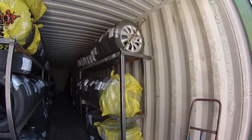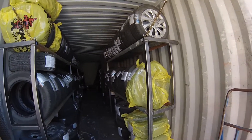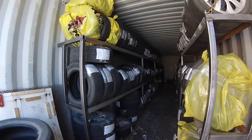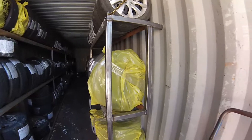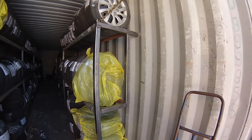I just thought I'd show you this simple racking system that I designed. In this case I'm using it for tire storage racks, but it could be used for any kind of shelving or racking that you wanted to do.